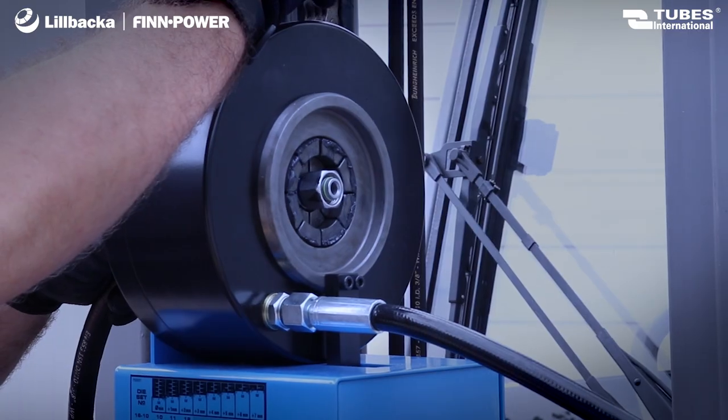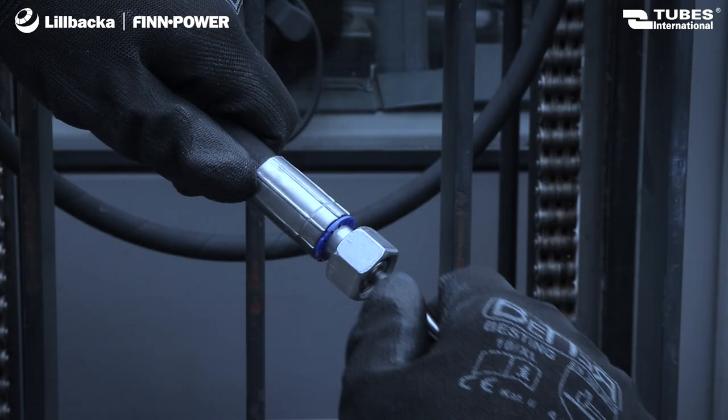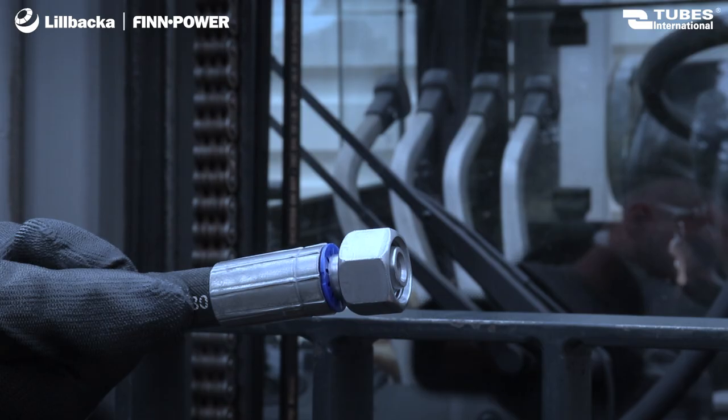The P16APZ crimping machine and dies are just part of our offer, which also includes hoses, fittings, and specialized go-no-go gauges for checking the crimping.